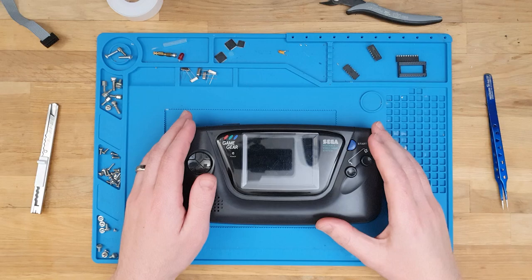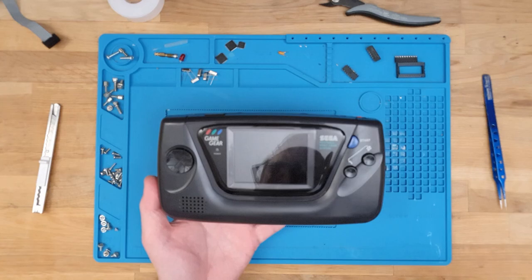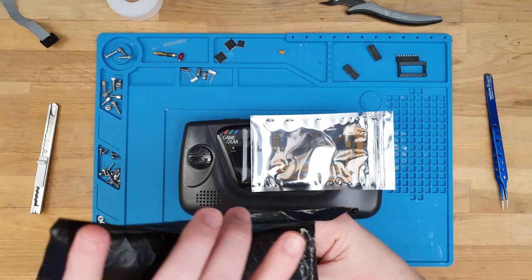Today's video is going to be a little bit different. I'm not going to be working on a big project or anything. As you can see, I'll be working on a Game Gear. This was sent in to me by a member of the Australian Vintage Computer Collectors group on Facebook, and he asked me to install a Benven IPS kit.